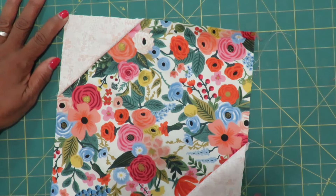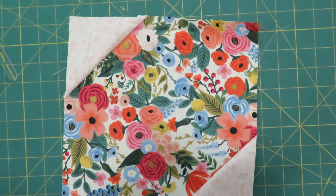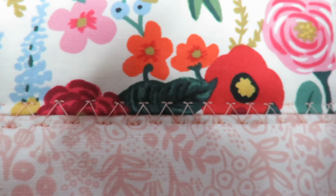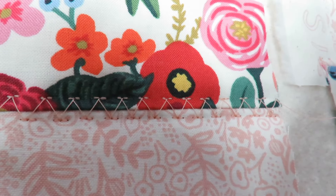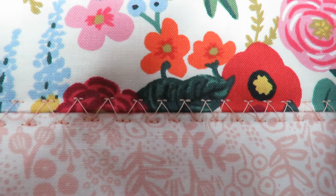When all the blocks were finished, I sewed them all together according to the quilt assembly diagram. Rather than the stitch-in-the-ditch quilting that I would normally do, I chose a decorative stitch for my quilting.